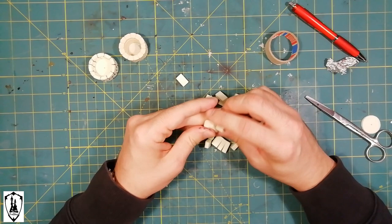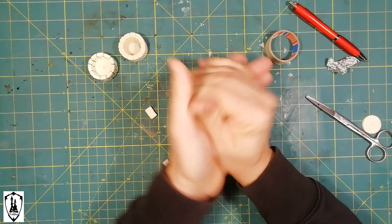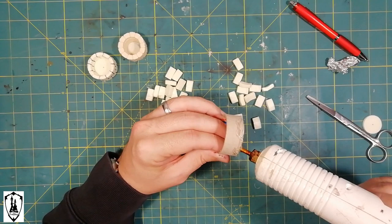With some pieces of foam, I create bricks. I improve the texture by squeezing them in my hands — don't be gentle here. I curve them a little bit with my fingers and I glue a couple of lines around the piece of round cardboard.